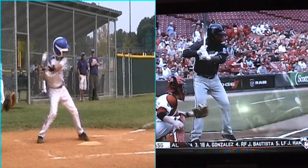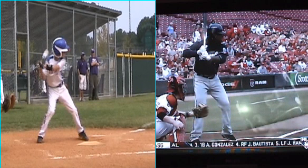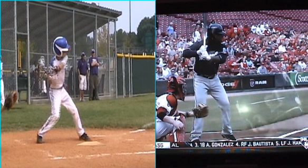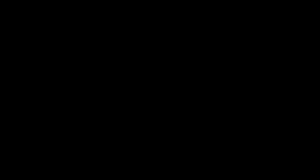From this move right here, everything's just really open. You see how that front arm straightens out — when the front arm straightens out into that position, the hands are actually going backward instead of forward. He's got to start his hands forward sooner. Now let's look at what Ricky Weeks does in comparison.